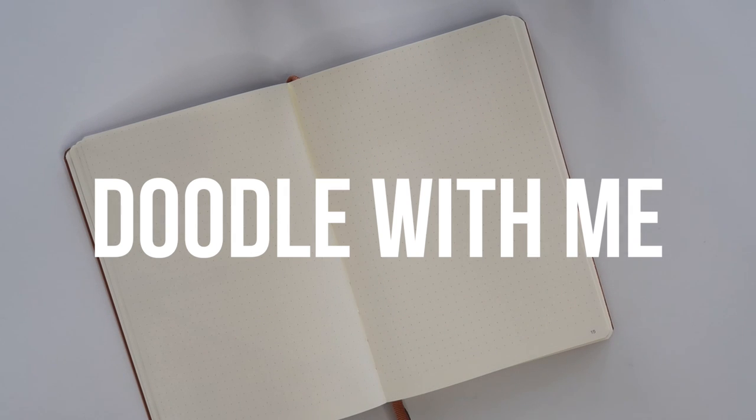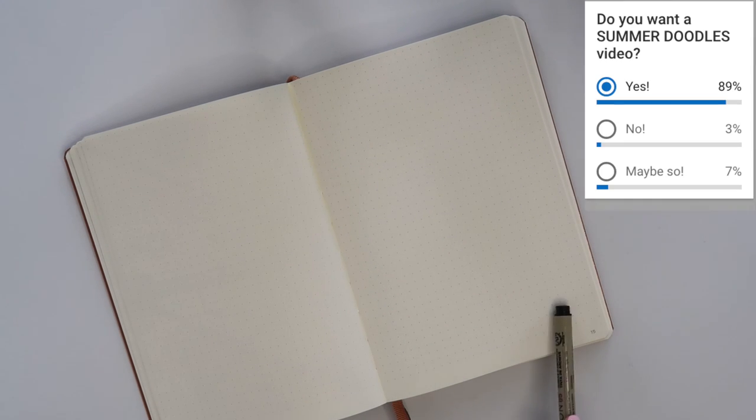Hi guys, it's been so long since I've done a doodle with me video. I asked you guys in my July plan with me if you wanted to see a summer doodles video and the answer was overwhelmingly yes, so that is what I'm doing today.